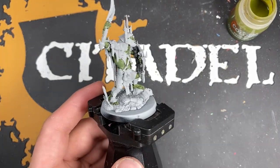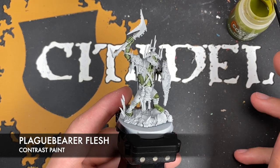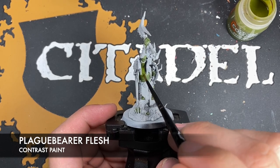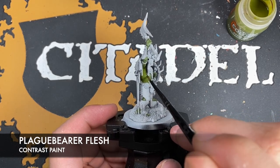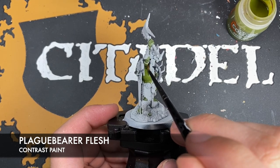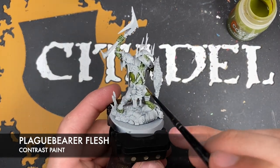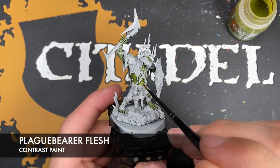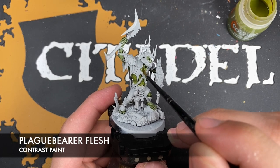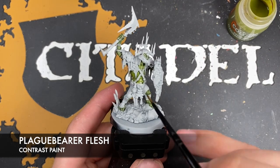With that done, we're now going to take some Plaguebearer Flesh and apply this all over the skin once again. Be careful with how much paint you've got on your brush because it can get away from you. This is just going to add that little bit of warmth we really want over the top of our one-to-one mix of Militarum Green and Creed Camo — it adds that kind of unhealthy but warmer green pallor to the skin. Just go all over like this.